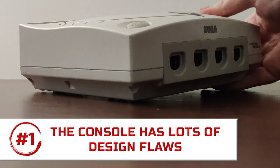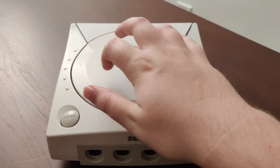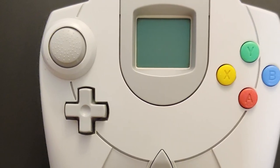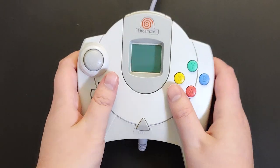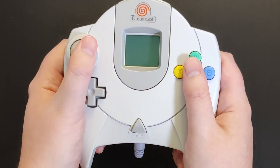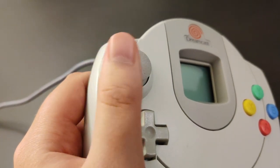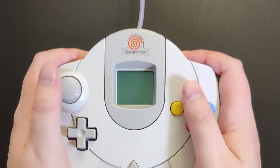When you first get your hands on a Dreamcast, the first thing you'll probably notice is that it uses a lot of hard plastic — on the console, on the controller, everywhere. And let's talk about that controller. The layout isn't that different from an Xbox controller, but the ergonomics are kind of screwed up. Your thumb doesn't naturally rest on the control stick, and the stick itself doesn't have a rubber grip like later controllers do. These two issues make your thumb slide off the stick way more often than I'd like — so much so that I actually hold the controller with my middle fingers on the triggers just to get a better grip.